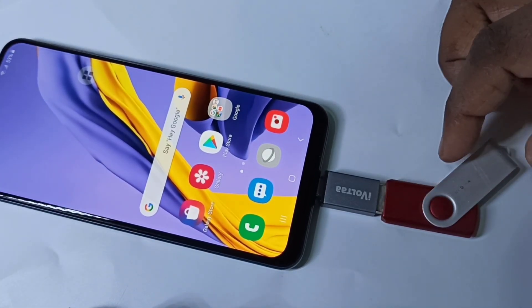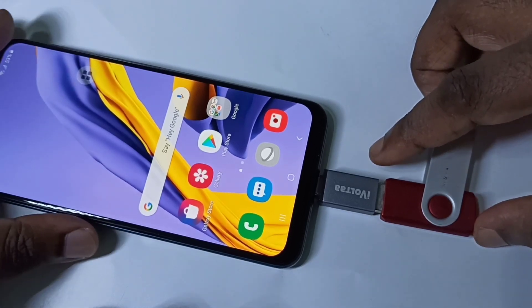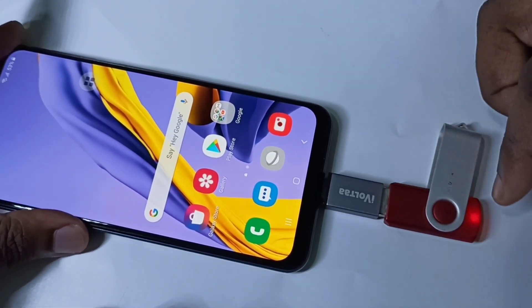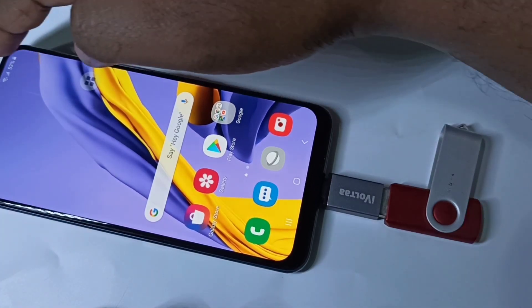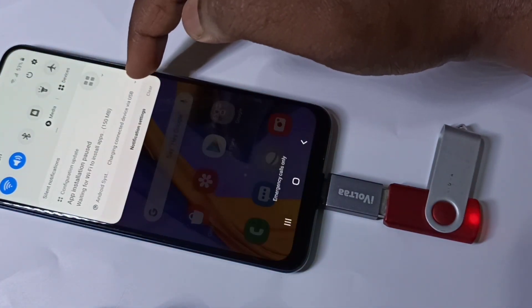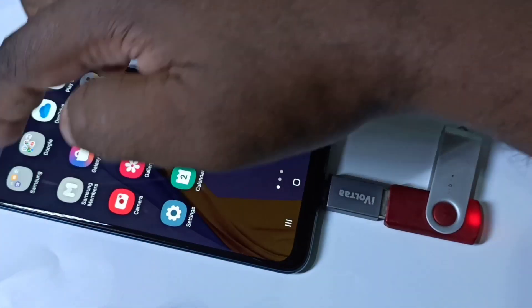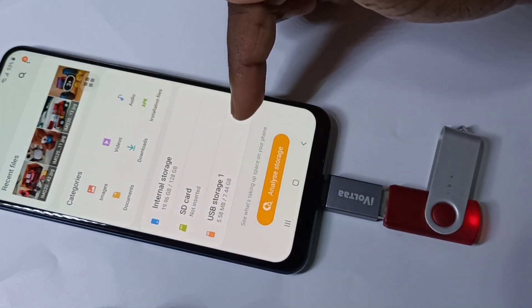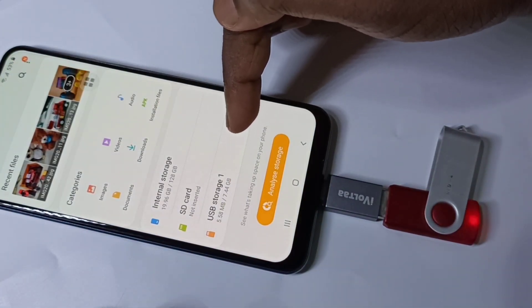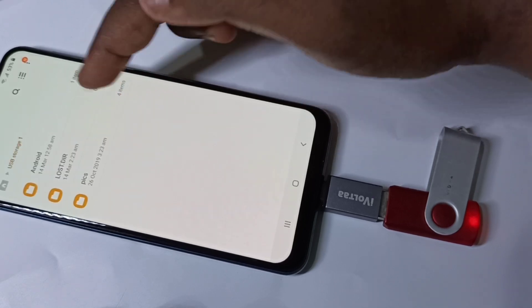You can see, when the USB drive is detected, you can see the notification. So let me go to my files. In my files you can see USB storage — tap on that. Here you are seeing the folders from this pen drive.